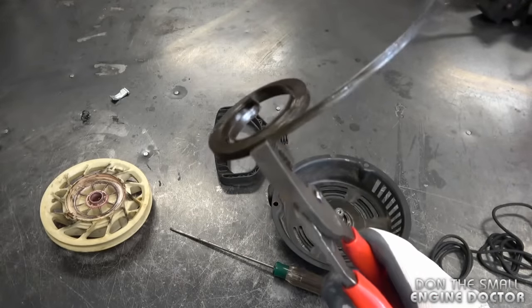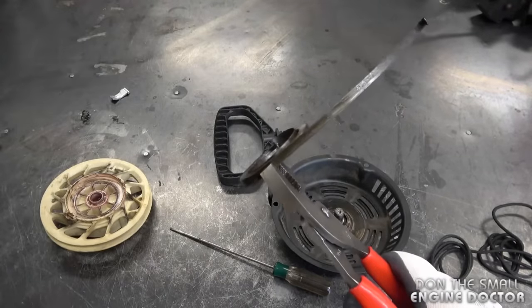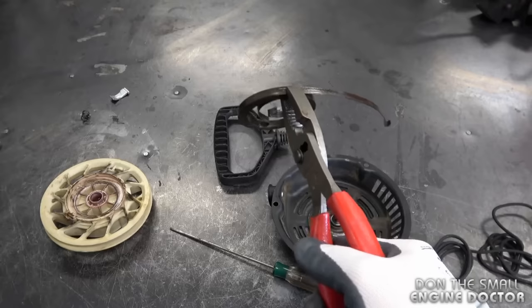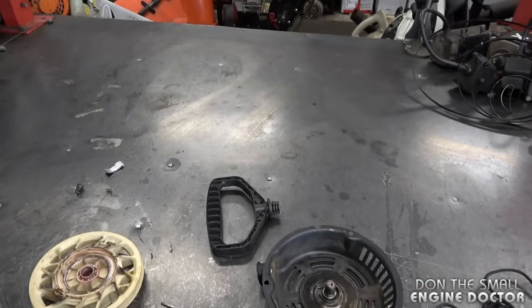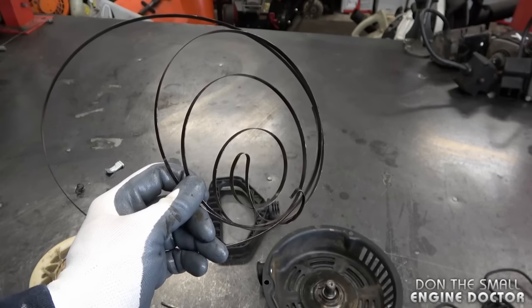And here it is. Once you release your pliers, that spring is going to go all over the place. I'm going to release the pliers to throw the spring just so you can see that — that's what happens. And that's exactly why I recommend wearing safety glasses when you remove a spring like that.